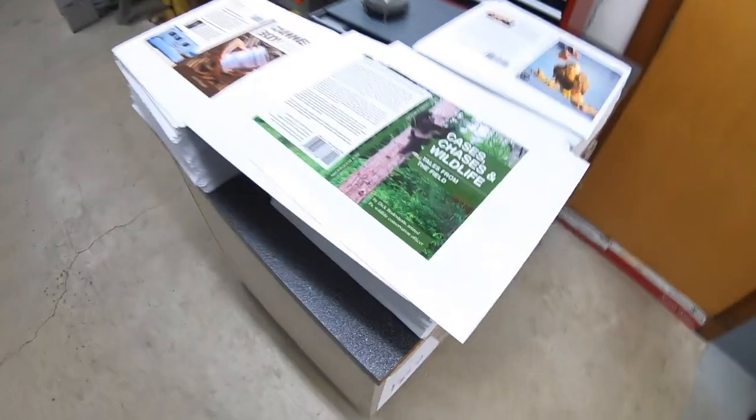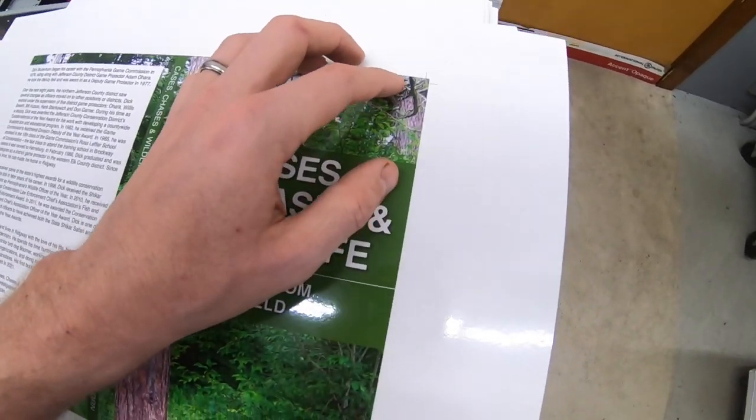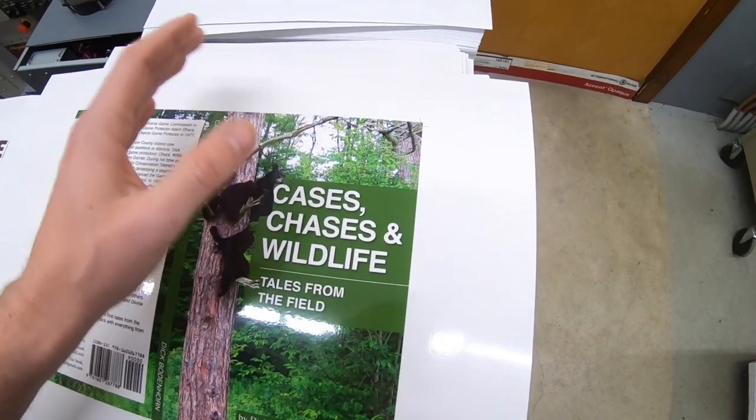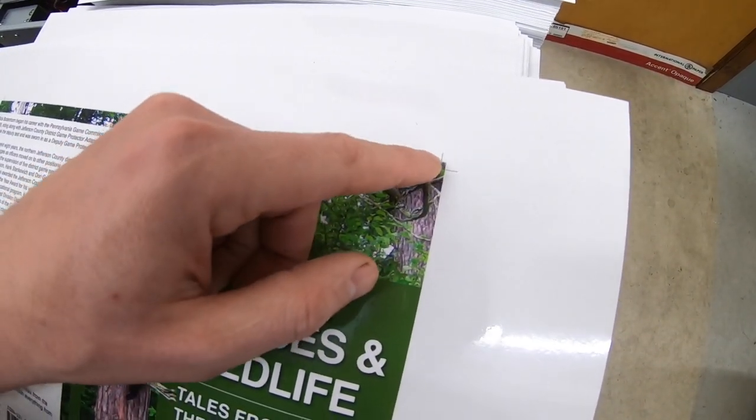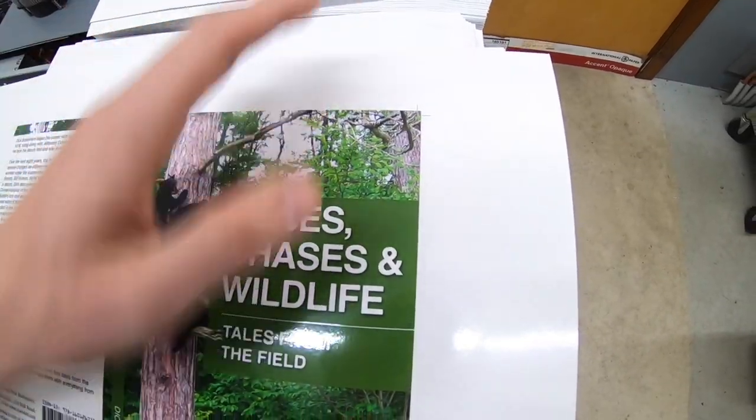Next thing I have to talk about is bleed. For the love of Pete, if you're going to have an image to the edge of your artwork, make sure you extend it an additional eighth of an inch — that's 0.125 of an inch. This book cover actually didn't have bleed when I got it, so I added it myself. The crop marks are where the book will actually be cut, so there's an extra eighth of an inch that gets cut off on all four sides. That makes a printer's life so much easier. Otherwise we'd have to cut it slightly smaller, and if it's a brochure getting folded, dimensions are going to get messed up. So include bleed.